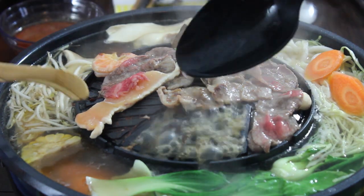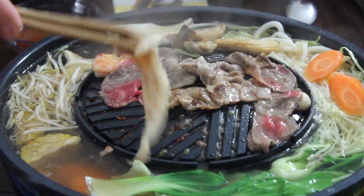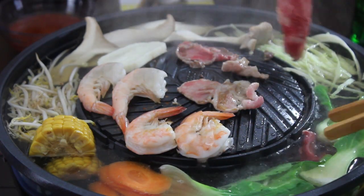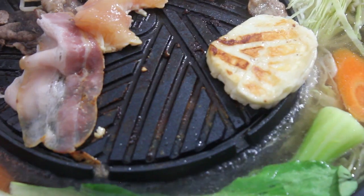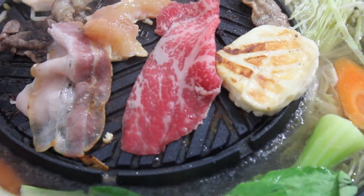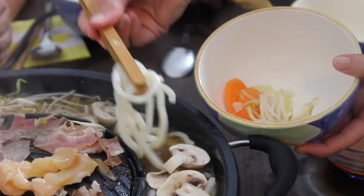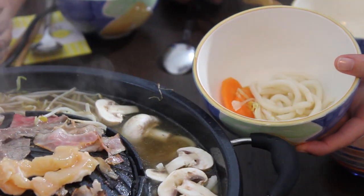The juices from the meat will run into the hot pot and will create a unique and outstanding aroma. There's no burning on the grill plate so we don't have the burning smell in the house. The soup is boiling gently so you don't overcook it and keep all the valuable vitamins in it.